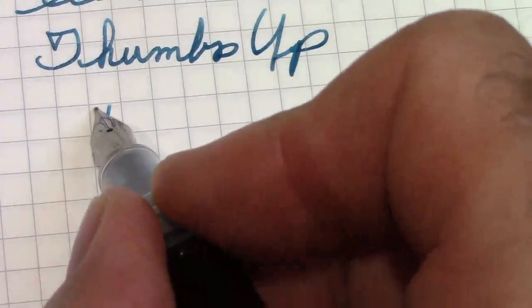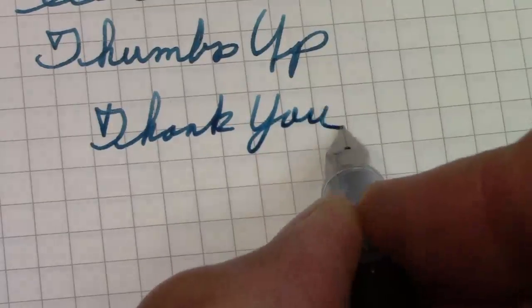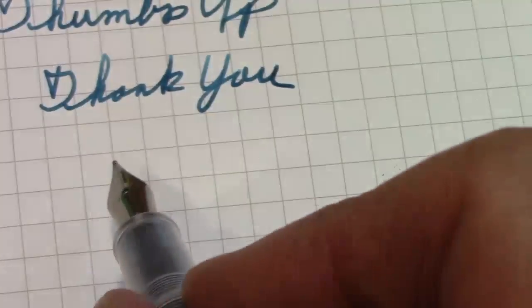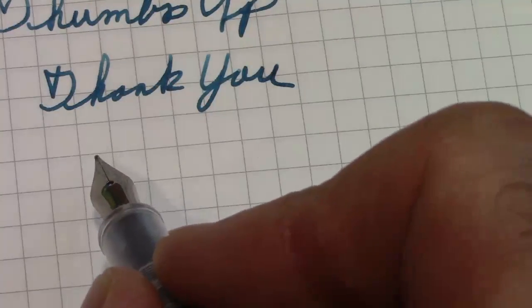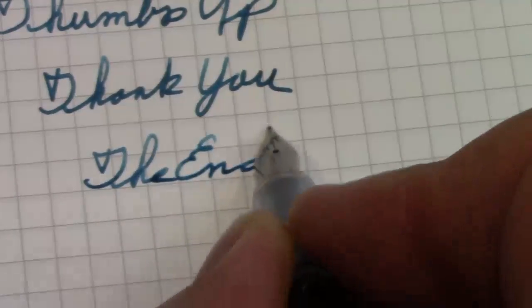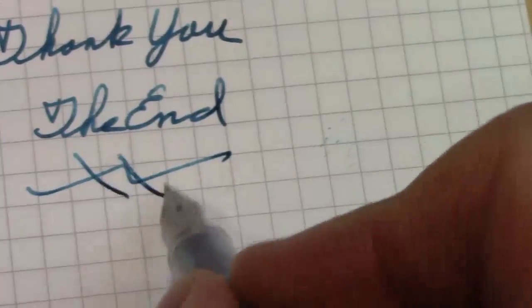Thank you for watching. I hope you have many great ink, pen, and paper experiences. Explore the wonderful world and the variety that the world has — pens included. Enjoy every day, and then you'll enjoy your life. Till the next video, see you later, bye.